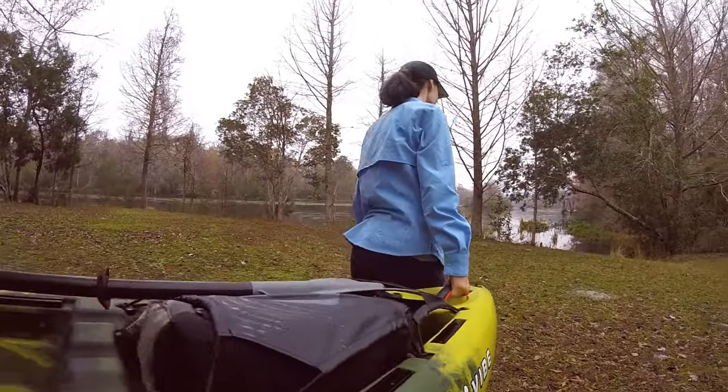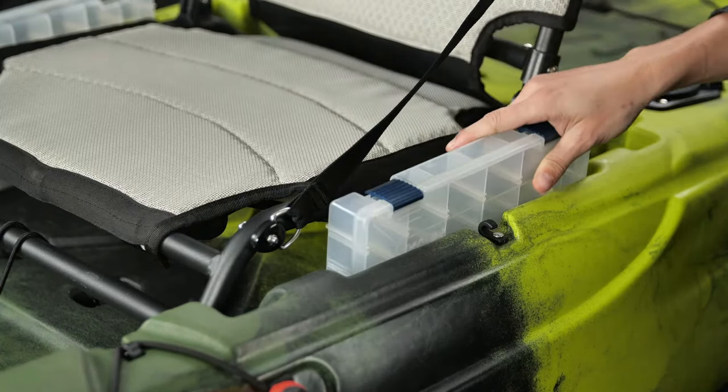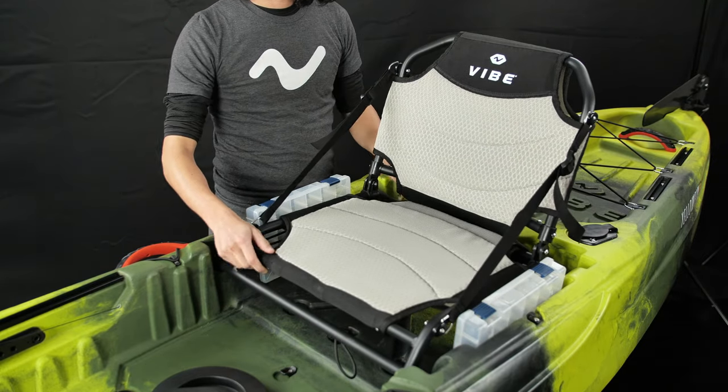And like all the kayaks in the Yellowfin series, the Yellowfin 120 features phantom grip handles for comfortable carrying, tackle tray holders, and our lightweight, waterproof, and breathable hero seat.